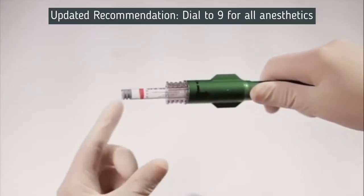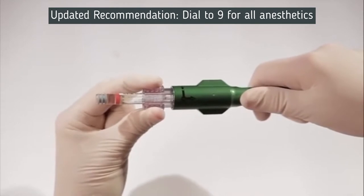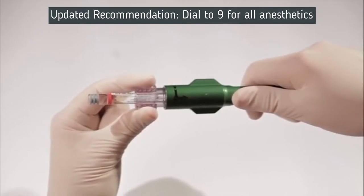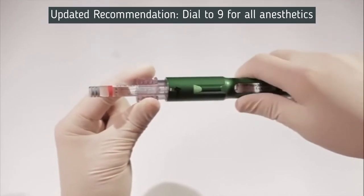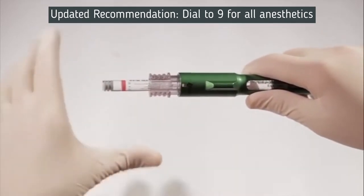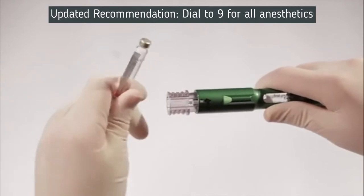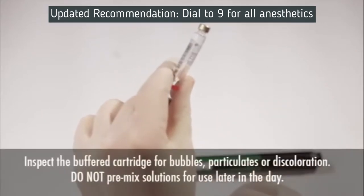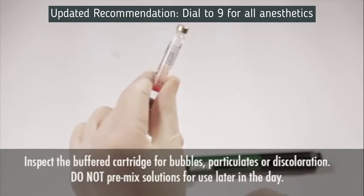To remove the 1.8-milliliter cartridge after mixing, first grasp the connector with your thumb and forefinger and pull straight out approximately one quarter inch to the number 2 position. Note that in the number 2 position, the 1.8-milliliter cartridge is still locked in the cartridge connector. Second, turn the connector counter-clockwise approximately one quarter turn back to the number 1 position. This unlocks the 1.8-milliliter cartridge from the connector. Grasp the 1.8-milliliter cartridge and pull it straight out. When the cartridge is ready to be used, inspect it to rule out bubbles, particulates, or discoloration. Do not premix solutions early in the day for later use.